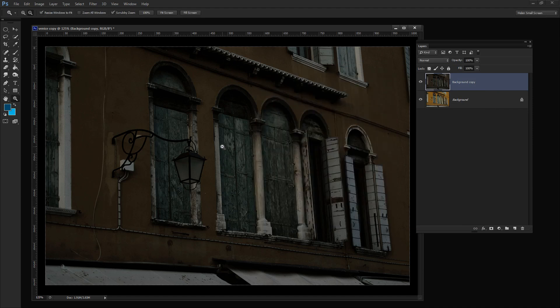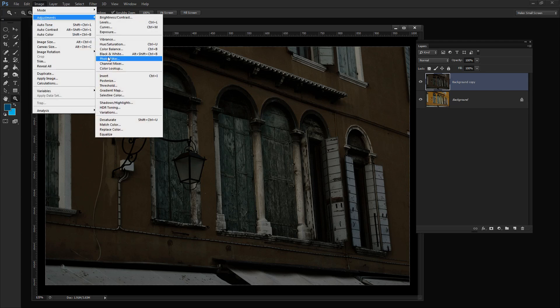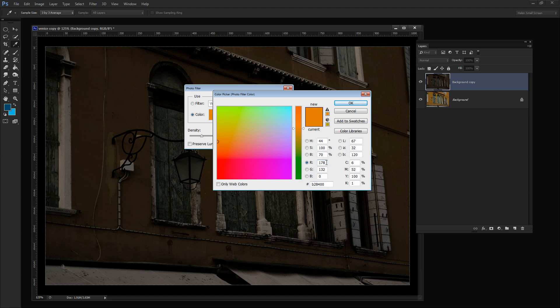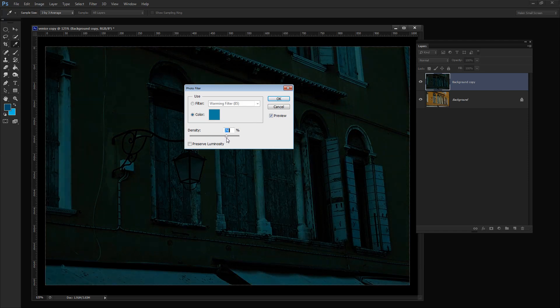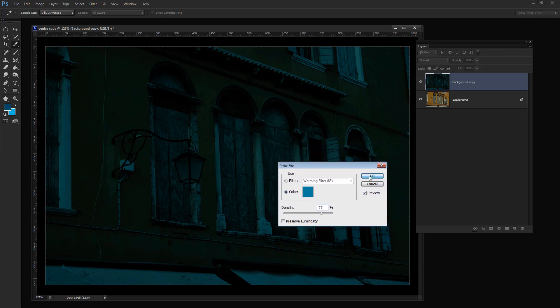Now let's add a photo filter to the image. I'll choose Image, Adjustments, Photo Filter. The photo filter is going to be a bluey color, so I'm going to choose Color and set it to 10, 110, and 150 — basically a dark or mid turquoise blue. I'll click OK and then apply this at about 75 percent density so that we're getting a really dark sort of look to this image.